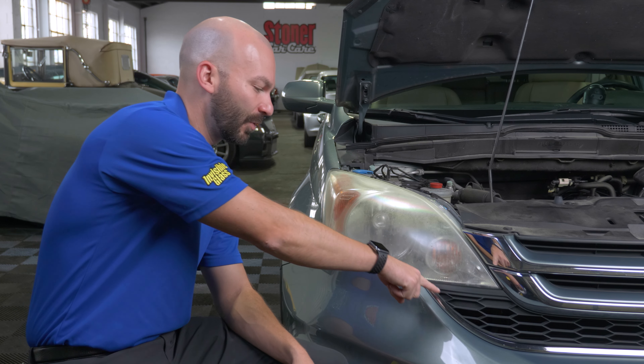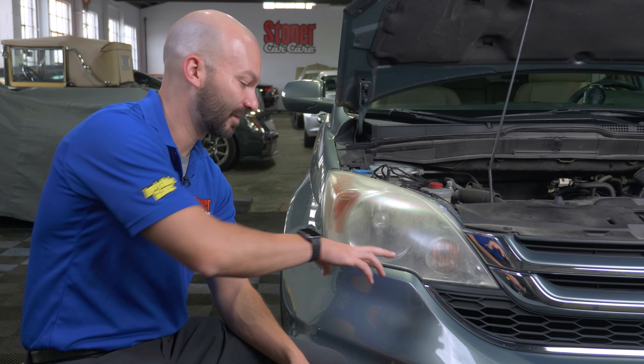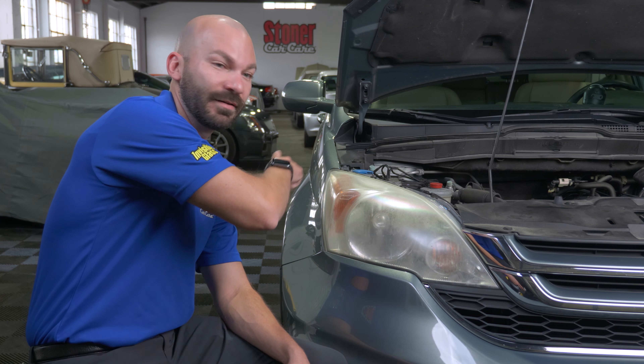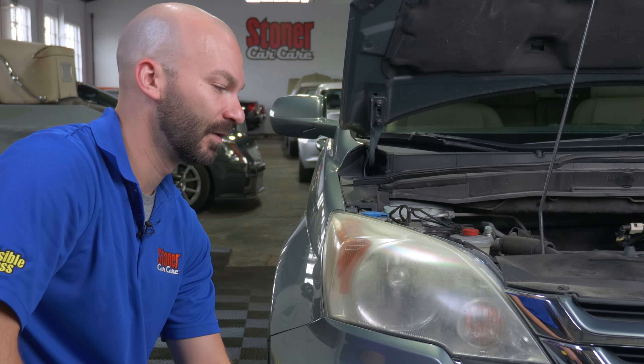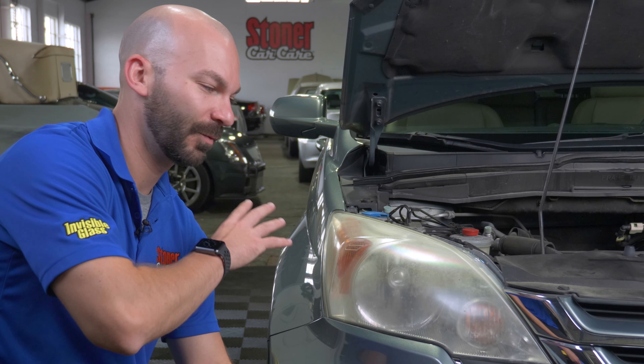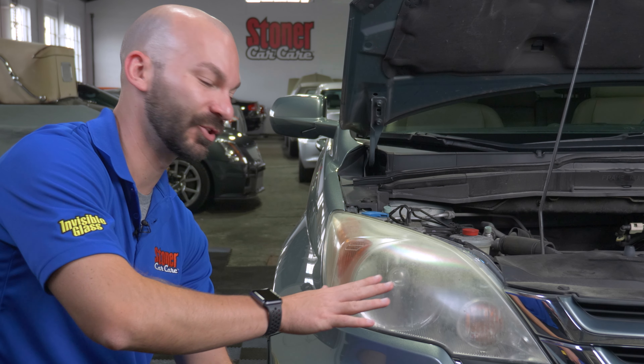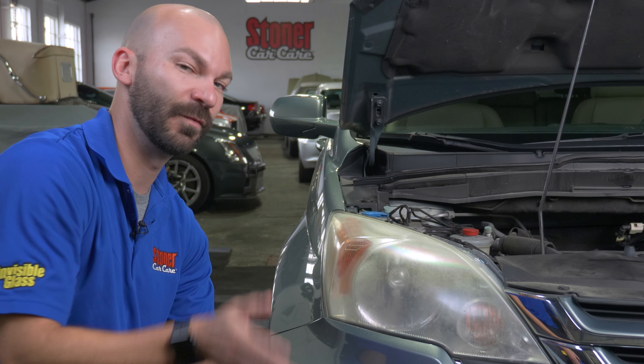First, wash down your lenses and clean them off. Then tape all around the exterior of your lenses, as sandpaper or polishing is gonna mess up or risk damaging your paint and trim around your headlights. For this side, we're just gonna do a hand method — tape it off with clean lenses, use a cutting compound and hand polish. Those are the only tools you'll need for that before sealing.